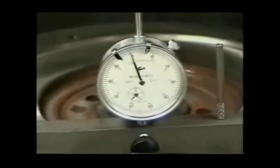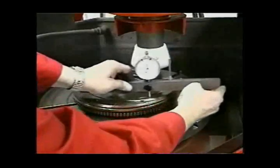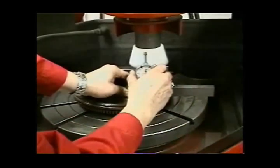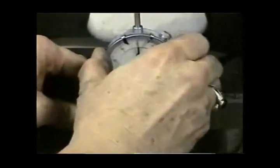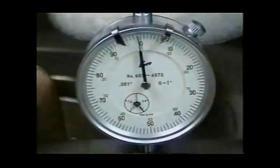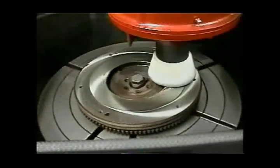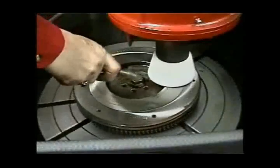A stepped flywheel is mounted and ground in the same manner as a cupped flywheel. The difference is that the outside pressure plate surface is lower than the inside friction surface. These flywheels must also be measured first. The friction surface is ground, then measured, then the pressure plate mounting surface is ground to repeat the original measurement.